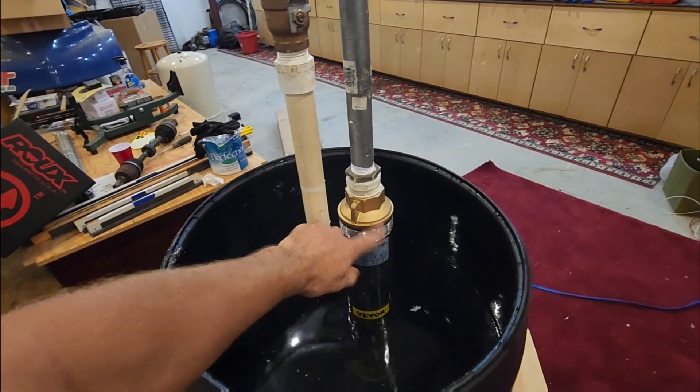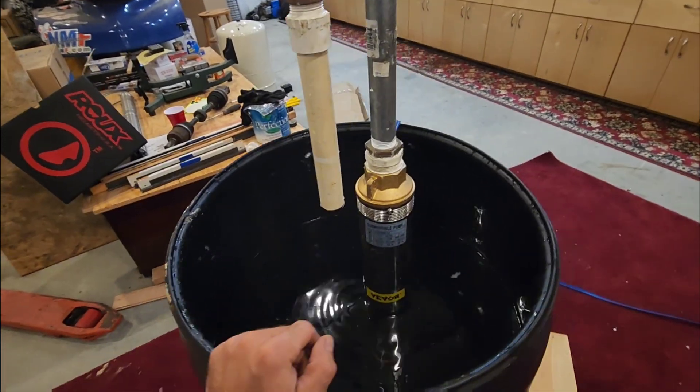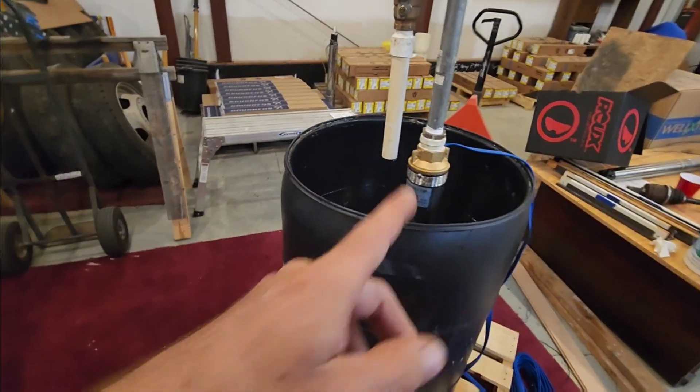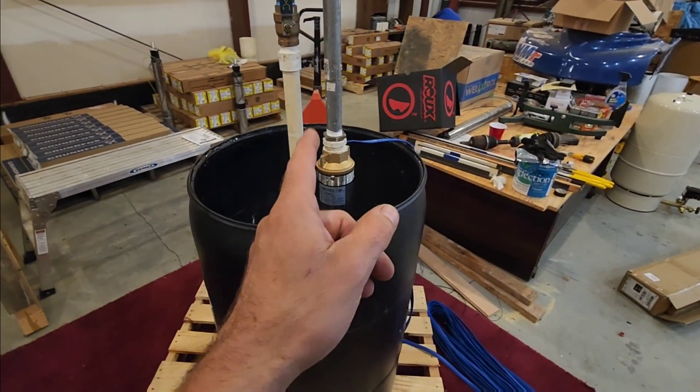It's actually really made of quality stuff — it's got a brass head and all stainless steel outside. It's pretty cool. So what I'm going to do now is go get the generator, wheel it outside, and see if this pump will actually run on a 3,000-watt generator.